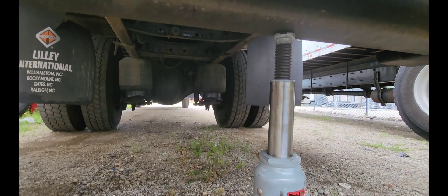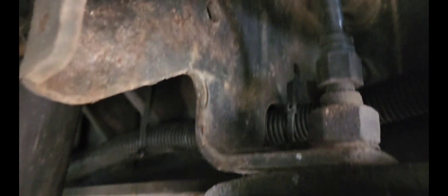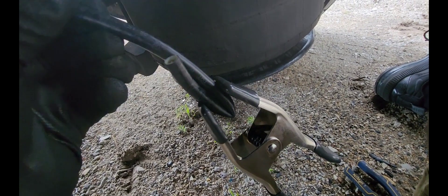In some cases you really don't have to use the bottle jack if your airbag is not that bad. So this is your air line right here — you're going to press this down and pull the hose up. You guys can see I was able to fold the air line.